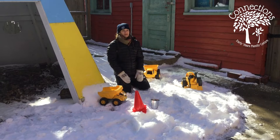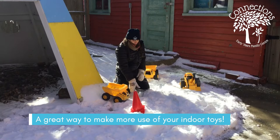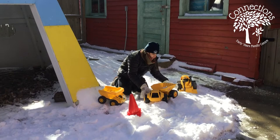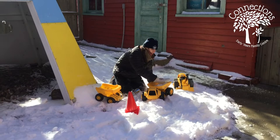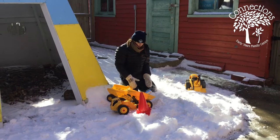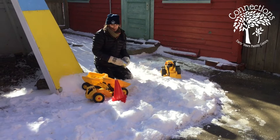Another great activity you can do in the snow is a snow construction site. It's not really the time to have sand out — the sand would freeze — and we don't really have any mud, but we still have our great construction toys such as these big trucks, some pails, and pylons. You can drive the trucks in, fill them up with snow, and really explore the texture of snow and how it packs differently than sand does.